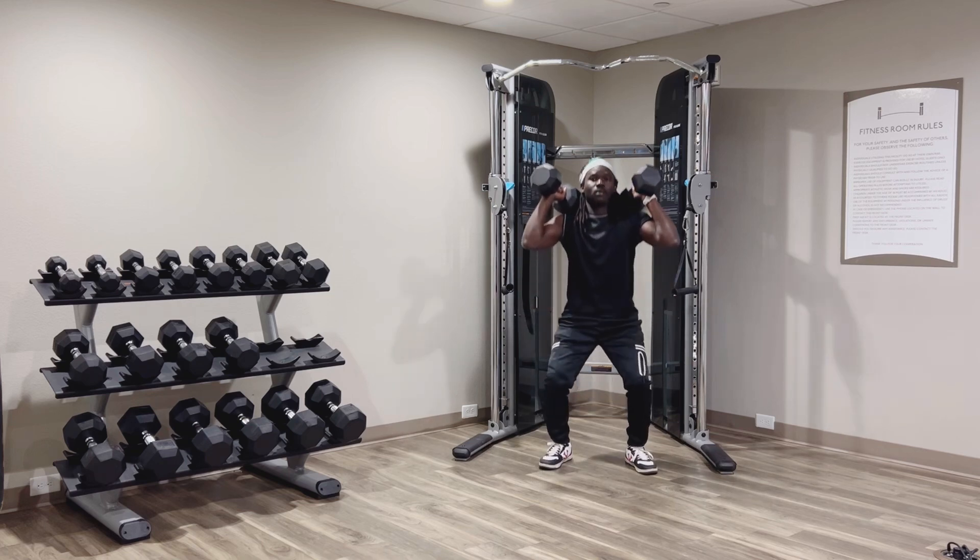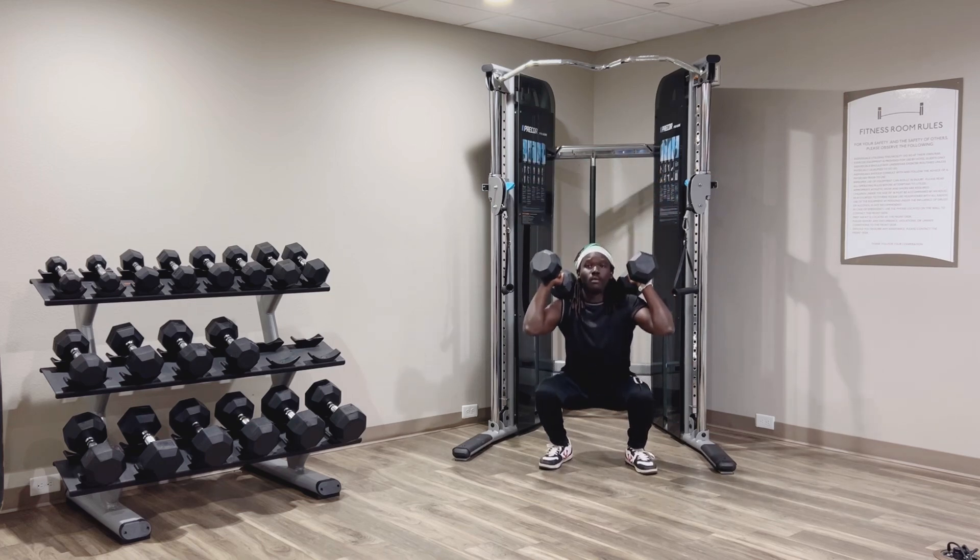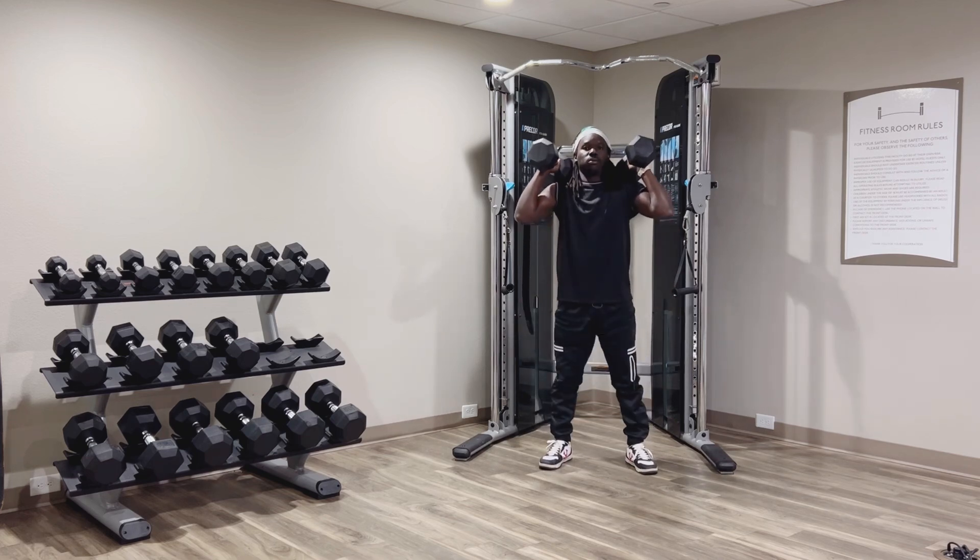Take breaks if you need to. I'm taking little breaks here as I'm switching between workouts, but make sure you take breaks if you need it. Get some water, relax, and get right back to the workout.